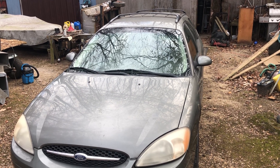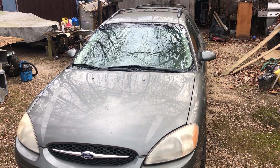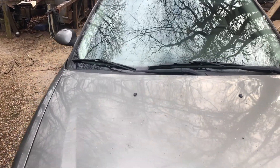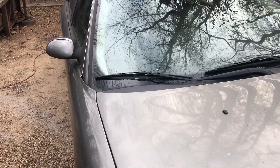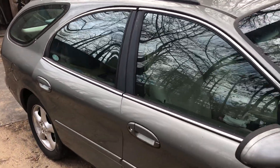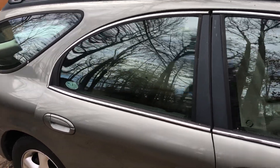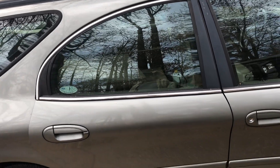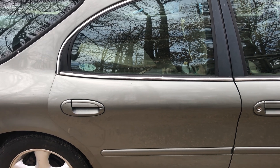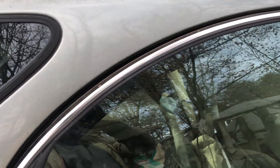Well hello fellow shade tree mechanics. You're looking at a 2001 Ford Taurus SES that had a bad fuel pump — and what a nightmare to fix. The proper procedure is to pull the vehicle up on a rack, drop the gas tank, and pull the gas tank completely off the car to get to the fuel pump canister.